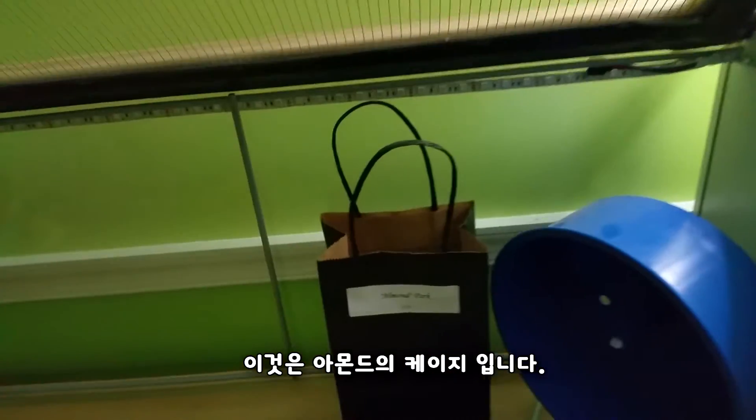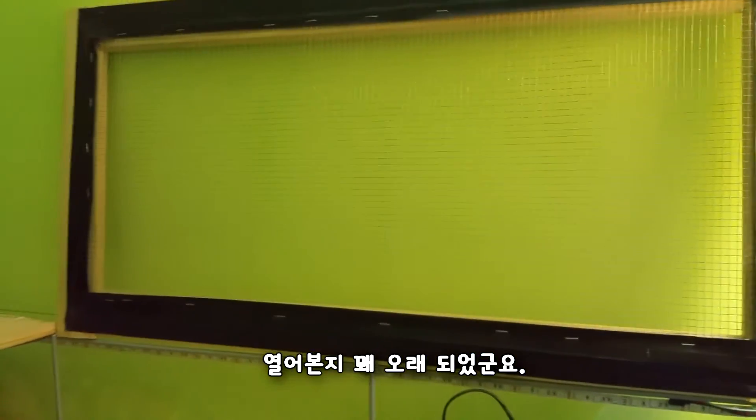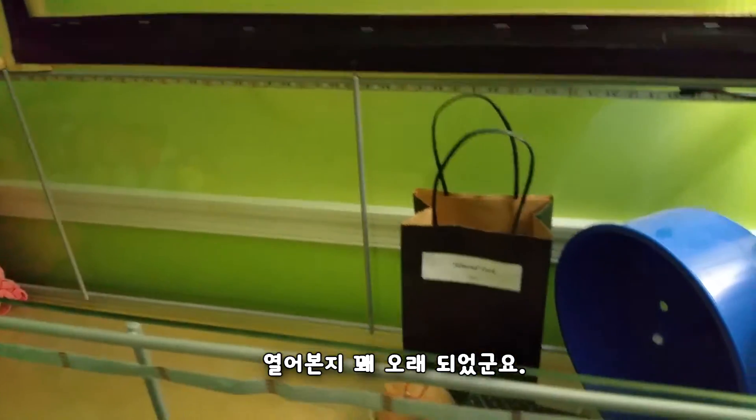This is Almond's cage. It's been a while since the last time I opened it.